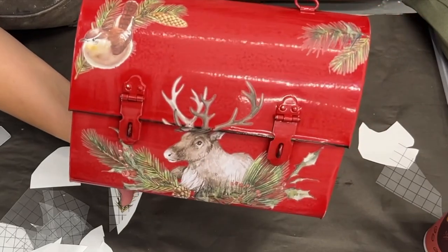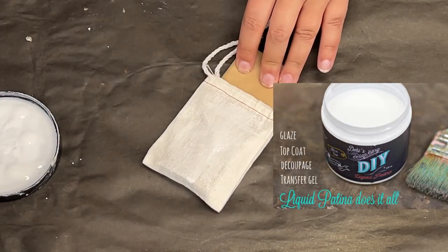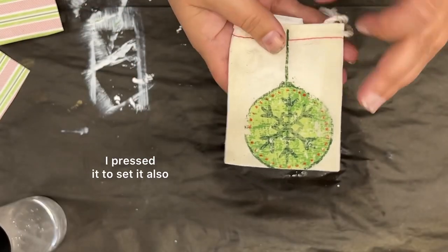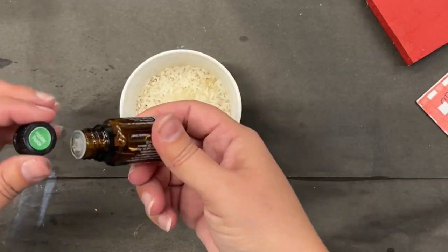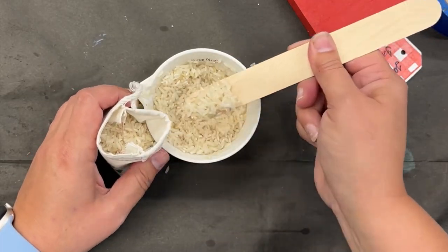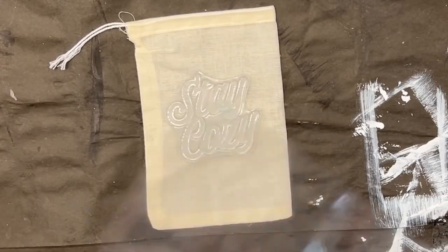This is probably off-label use for a paint inlay, but you know I'm a rule breaker. I applied some liquid patina to these cute little sachets, let it dry, applied a second coat, put my paint inlay in, sprayed water on top, then removed it. I'm sorry I lost the footage of actually removing it. I filled the bags with rice and six or seven drops of essential oil so it smells like Christmas. Julie did an amazing video on paint inlay — go watch that if you haven't.